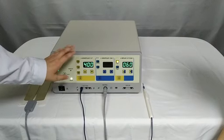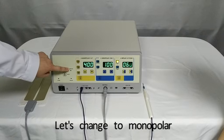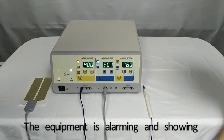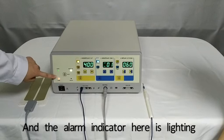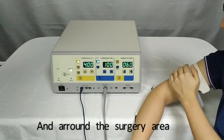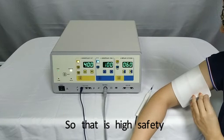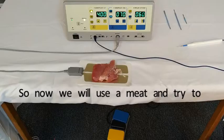Now let's turn on the machine. The equipment system will go through 5 seconds of self-detection. If anything is wrong, it will alarm. Now we are in bipolar mode — let's change to monopolar. The equipment is alarming and showing error code E01 on the display, and the alarm indicator is lighting. We should stick the patient plate on the body in a clean, muscle-rich area around the surgery site. If we lose the patient plate, it will alarm again. This ensures high safety and a complete current circuit between the equipment and the patient.